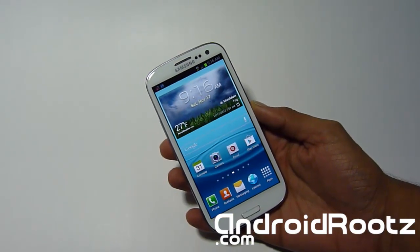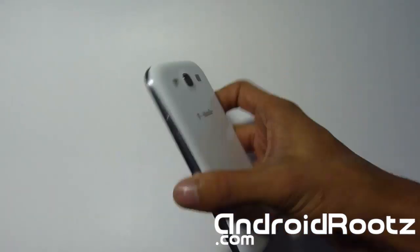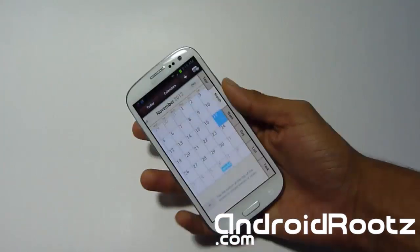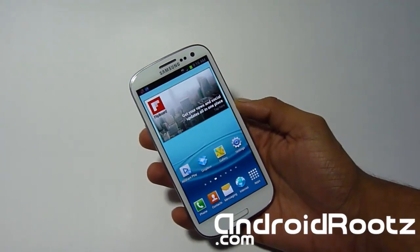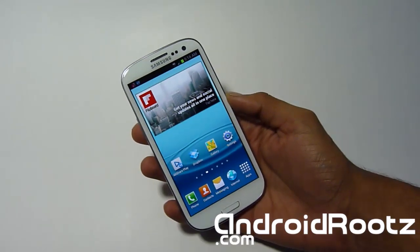Hey, what's up. AJ from AndroidRoots.com with the Samsung Galaxy S3 T-Mobile, and today I'm going to be showing you how to install the stock 4.1.1 ROM on your Galaxy S3 — the ROM version.